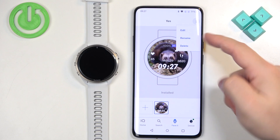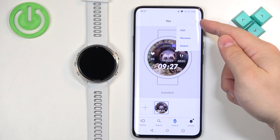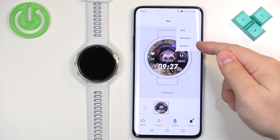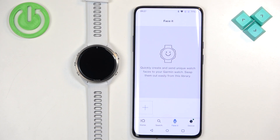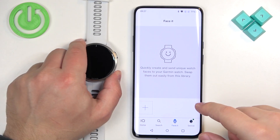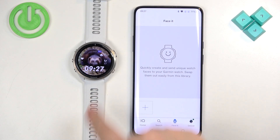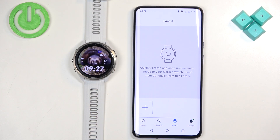You can also edit presets by tapping on the more options icon in the top right corner and tapping Edit. You can also remove them by tapping Delete. If you remove them, it doesn't disappear from your watch, so you don't need to do anything — you can just change the watch face if you don't want to see it anymore.